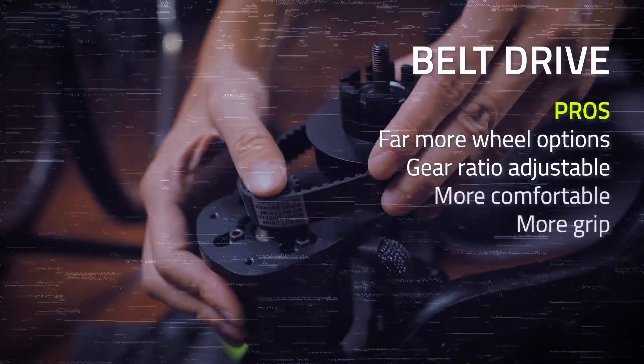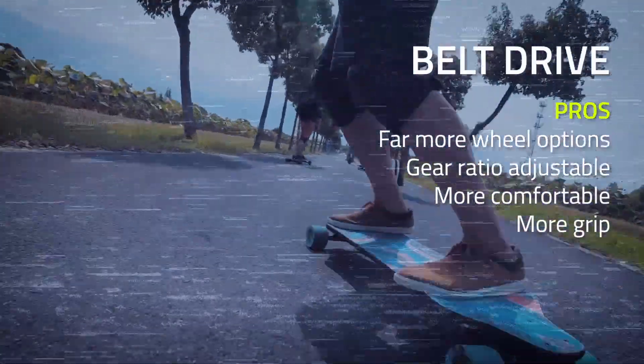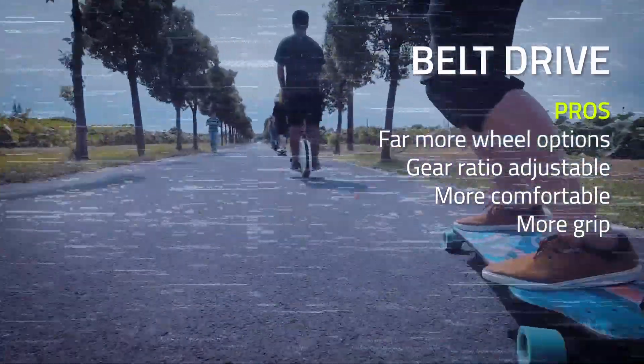Compared to hub motor wheels of the same size, belt drive wheels — which are actual longboard wheels — are much more comfortable as they have way more urethane.